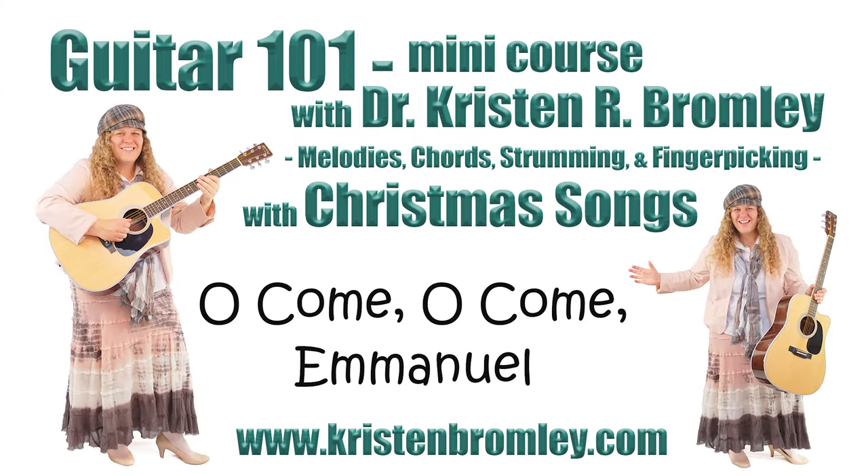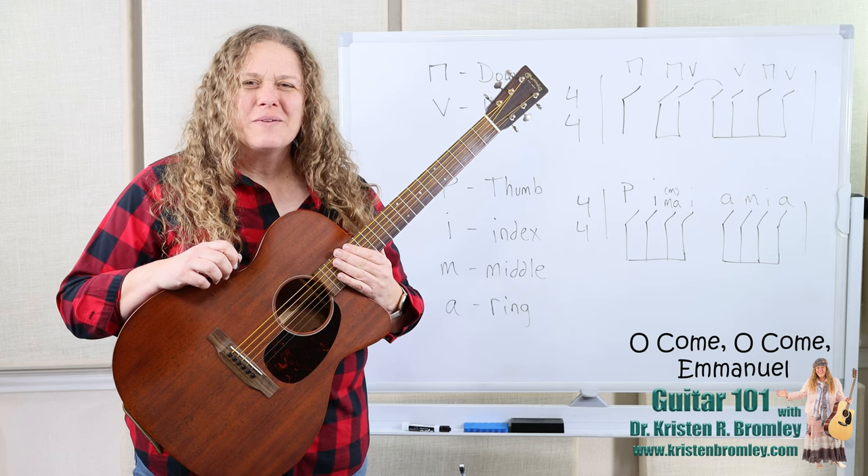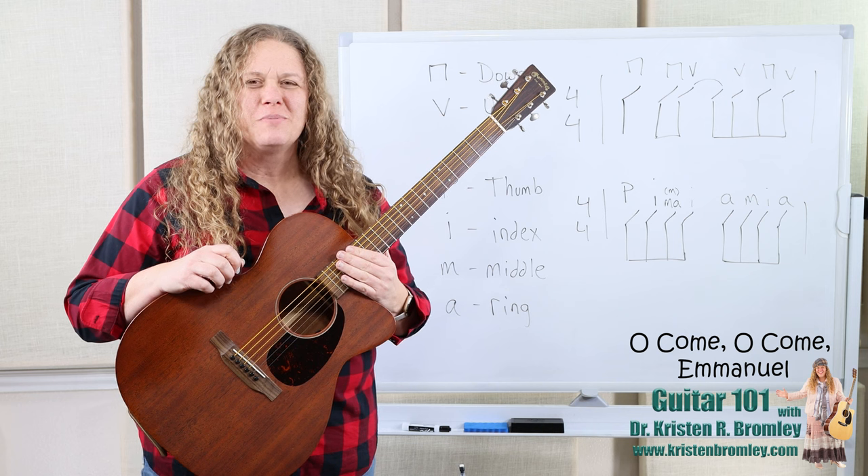This video is brought to you by Dr. Kristen Bromley's Guitar Method Book Series and Online Music Academy. Hi, I'm Dr. Kristen Bromley. Welcome to my online academy. I am delighted to be here helping you with playing the guitar.